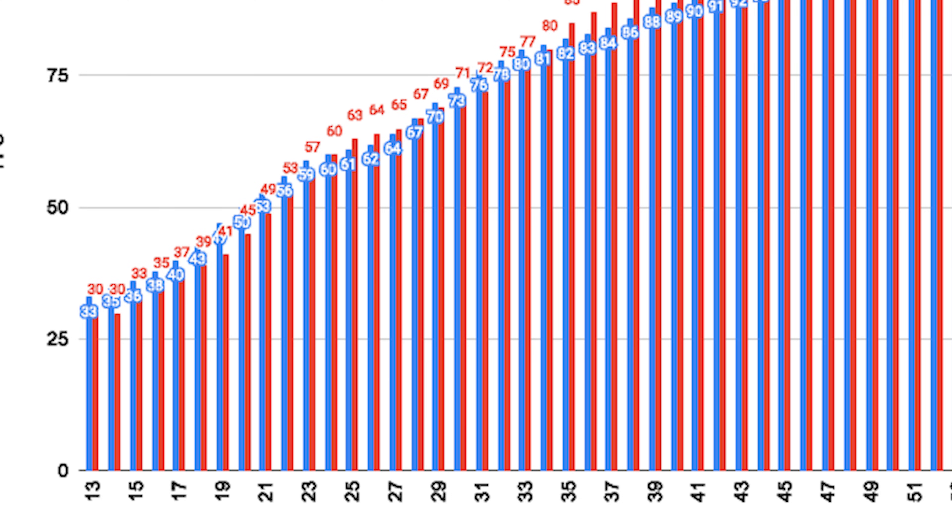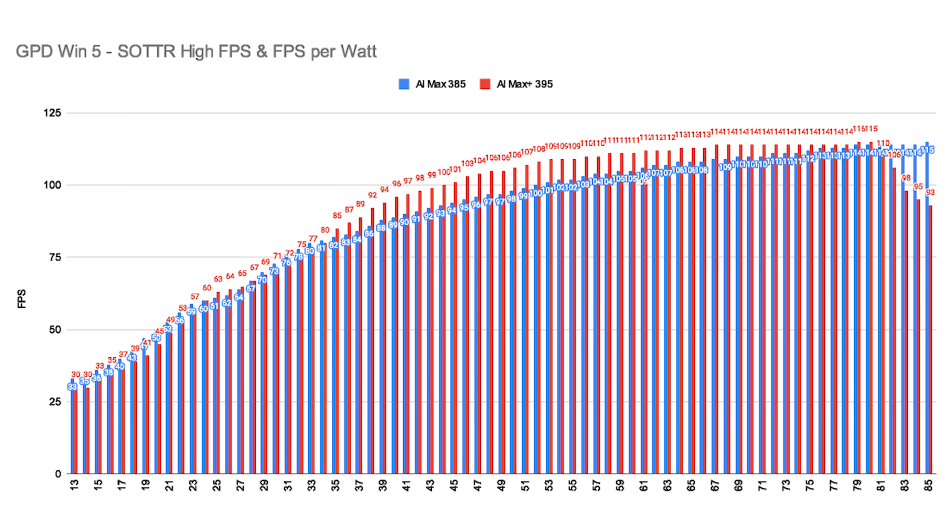From around 13 to 23W, the technically weaker 385 and its Radeon 8050S were outperforming the 395 and the 8060S. At around 25 to 28W they're trading blows. Between 29 and 34W, the 385 is faster once more. After that, the AI Max Plus 395 finally takes a clear lead — though not as clear as I expected.